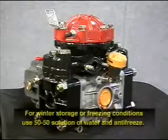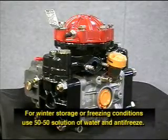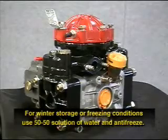Fifth, for winter storage or in freezing conditions, flush the pump with a 50-50 solution of water and antifreeze.